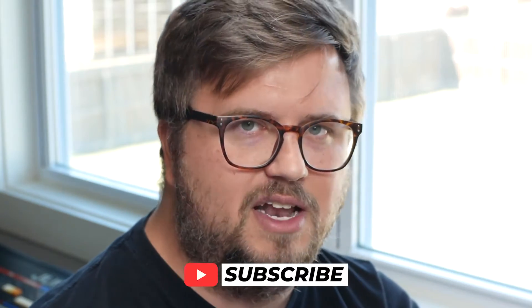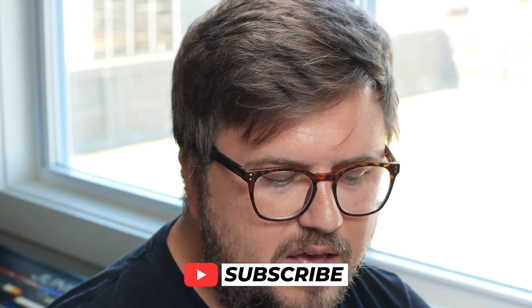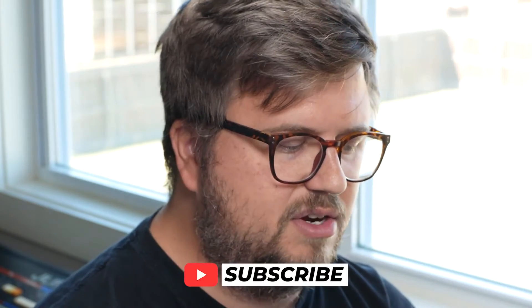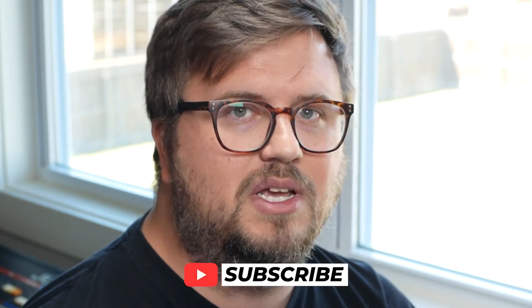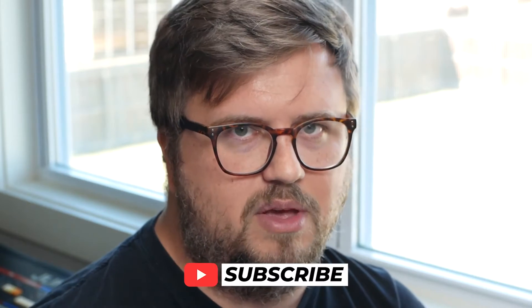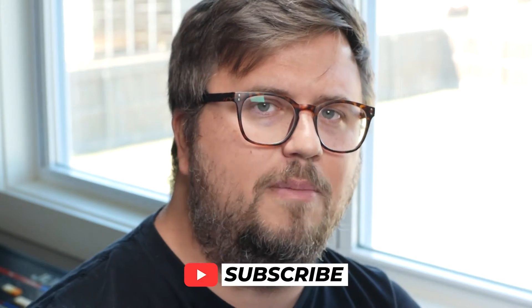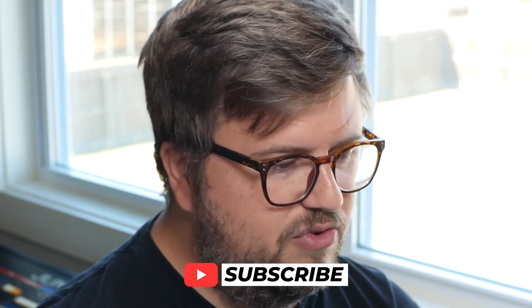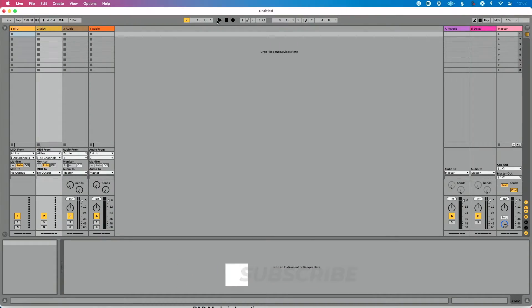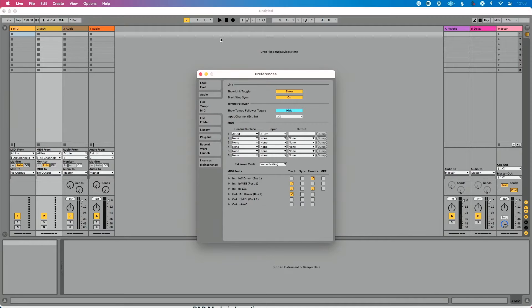Now I want to talk about perhaps the most confusing part of connecting via 5-pin MIDI and then go through the settings in Ableton. But first — consider subscribing. Every single day at 10 a.m. Central I post a brand new tutorial completely free showing you how to perform on stage with Ableton Live and how to connect your gear to Ableton Live. Hit the subscribe button, enable the bell icon, and there's a fresh tutorial waiting for you every day.